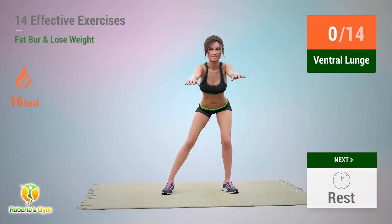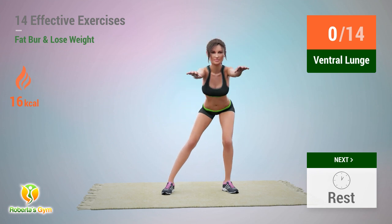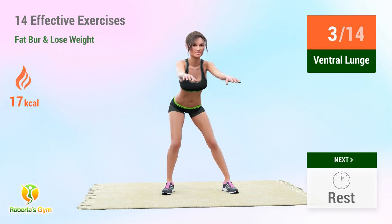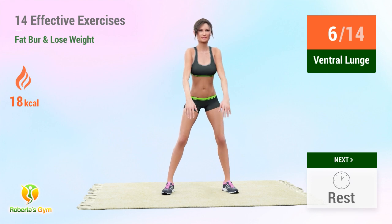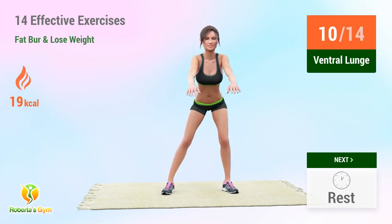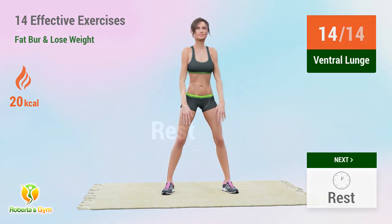Up next: ventral lunge. In 5, 4, 3, 2, 1 — go! 1, 2, 3, 4, 5, 6, 7, 8, 9, 10, 11, 12, 13, 14. Rest time.